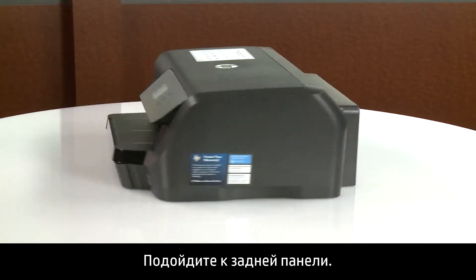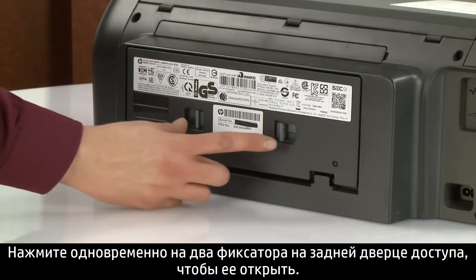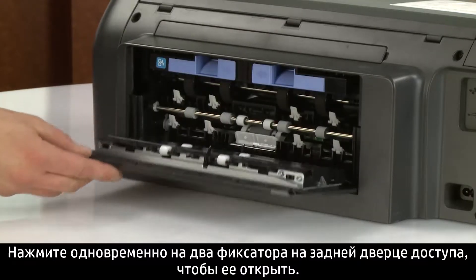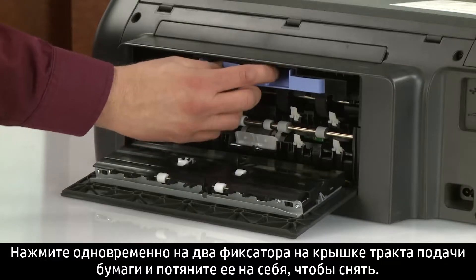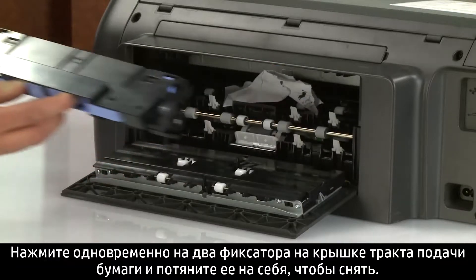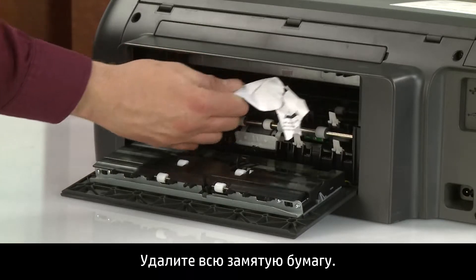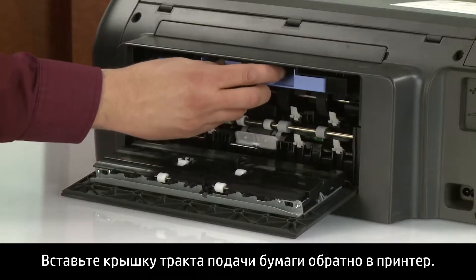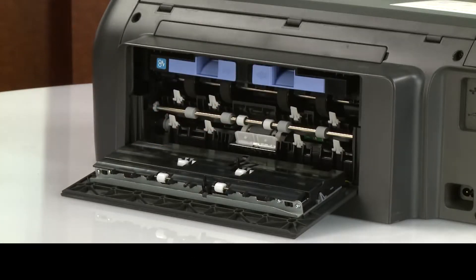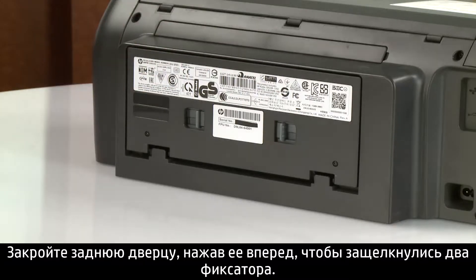Close the ink cartridge access door. Go to the rear. Push in the two tabs on the rear access door simultaneously to open it. Push in the two tabs on the paper path cover simultaneously and pull it towards you to remove it. Remove any jammed paper found. Insert the paper path cover back into the printer.